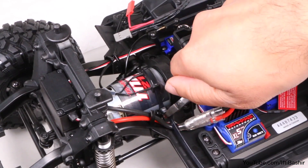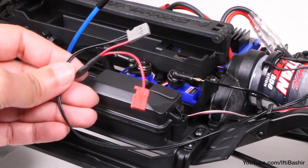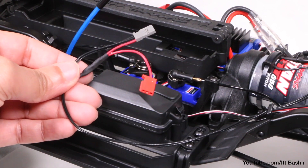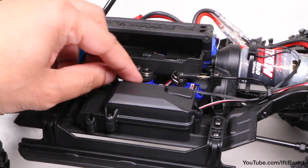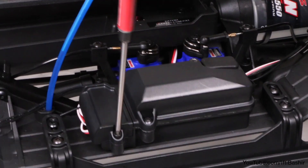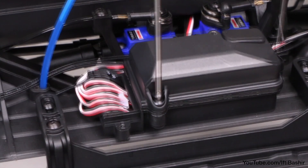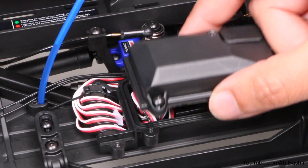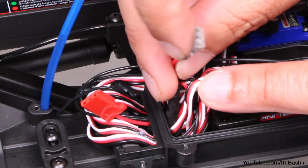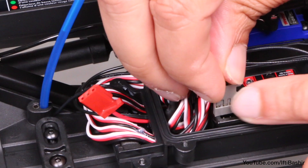Luckily, we do not need to remove the motor at all since it's rather open anyway. With the temperature sensor now in place, we need to deal with the remaining two connectors. To do this, we feed the wires back towards the receiver box, removing two screws to release the wire clamp and three screws holding the receiver cover in place. With the receiver exposed, we can feed the grey connector through the gap in the clamp.